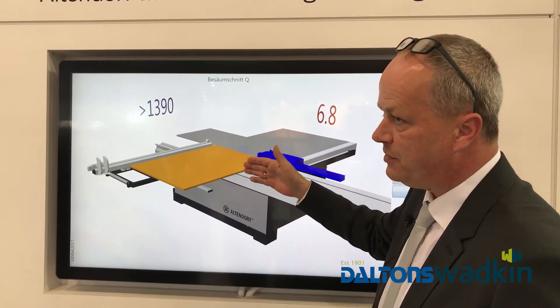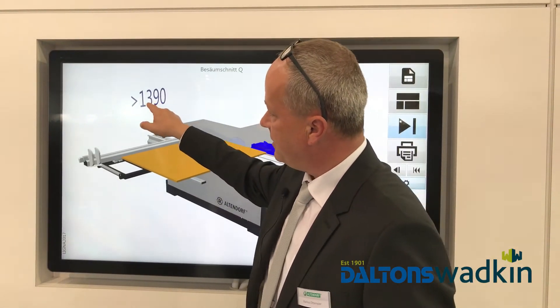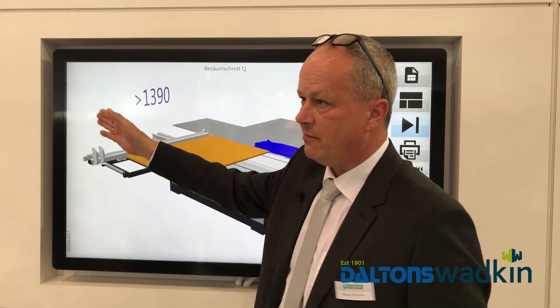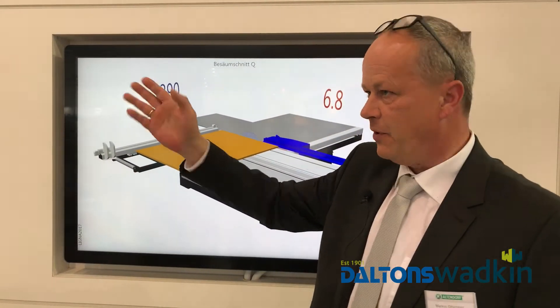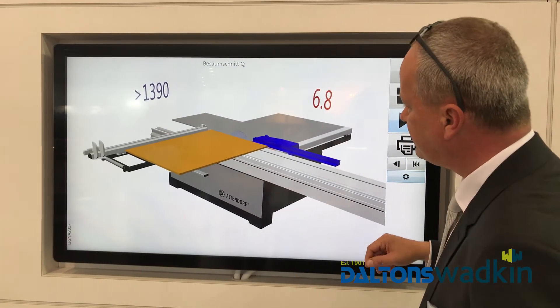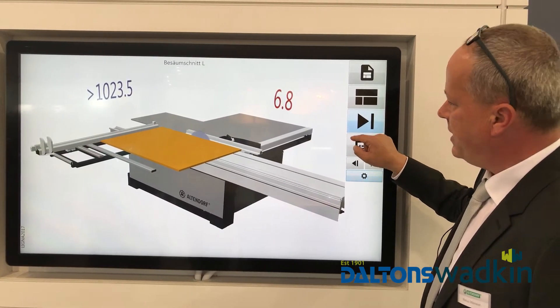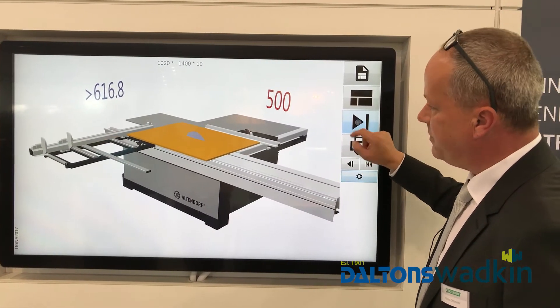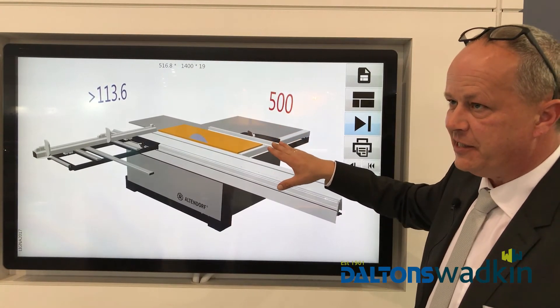This is the side where you put your material on and then you can cut. This side is just bigger, so that one of the flip stops — more than 1.39 — you throw it away. And then you can go through: you make the next cut, you make the next cut, you make the next cut. You see all the time the rip fence is colored like the machine.